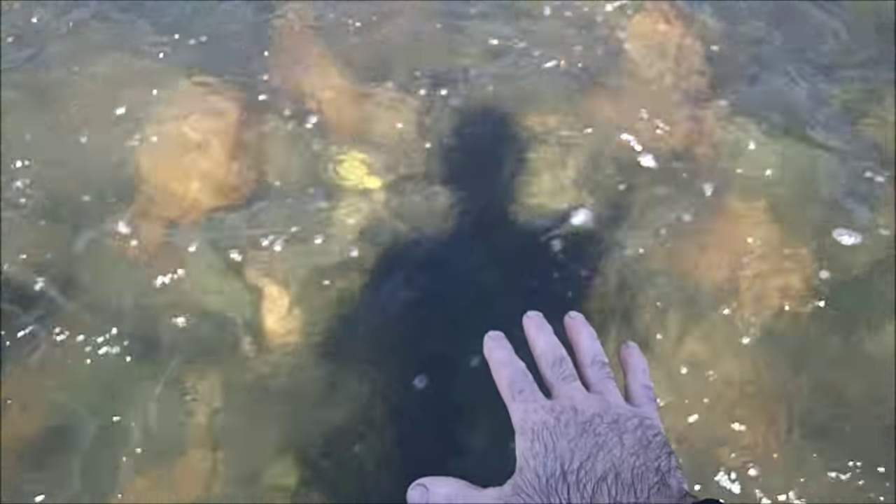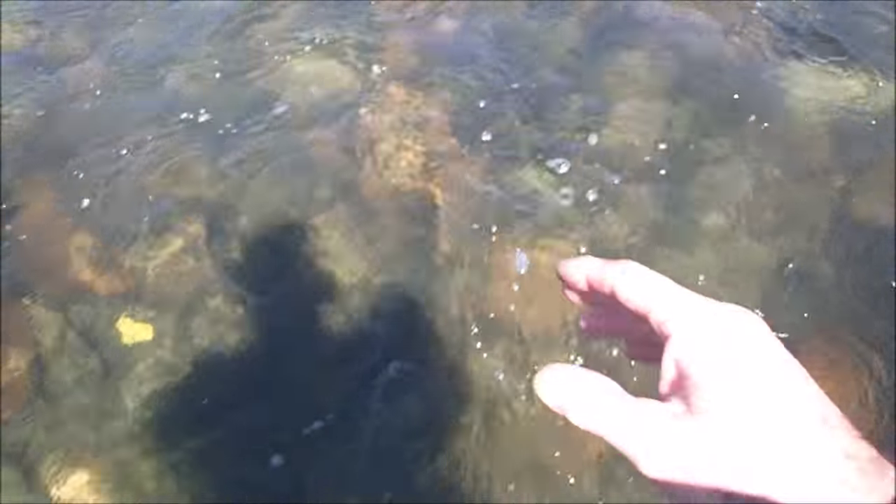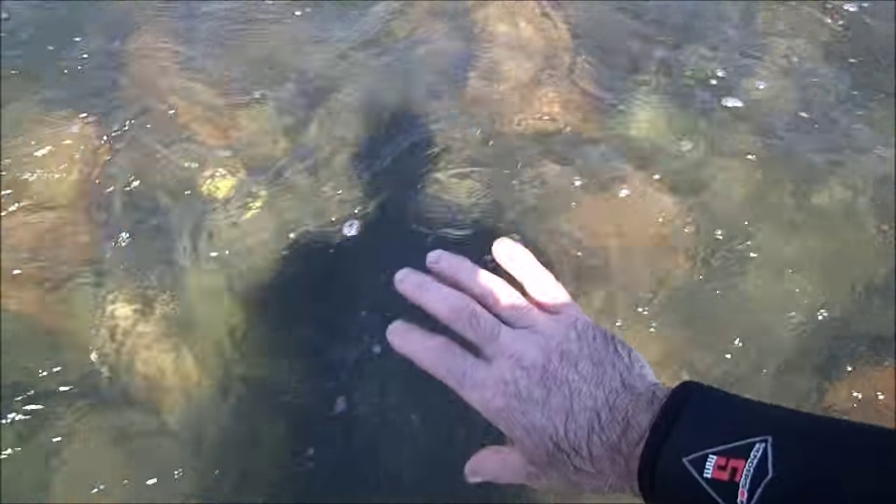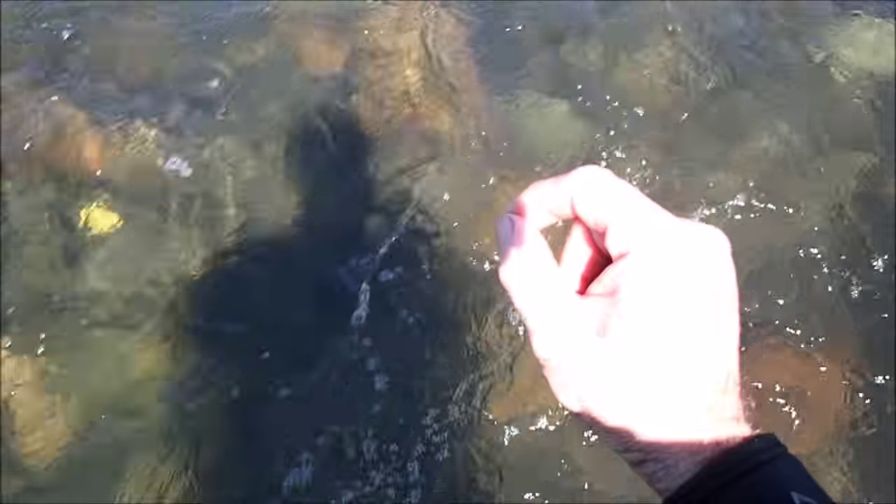Helgrammites really like swift current. What they'll do is hide up underneath the bottom of these rocks. What you need to do is pick a rock up — nothing too big but not too small — and flip it over slowly, maybe set it on your knee, and you can just pick the helgrammites off the bottom of the rock like you're picking grapes or fat ticks off your hound dog.